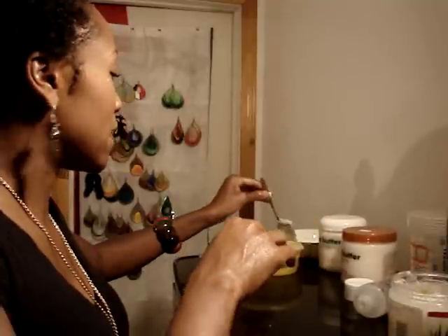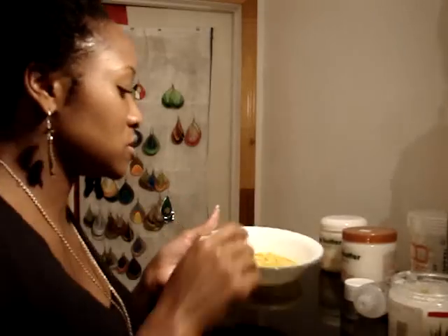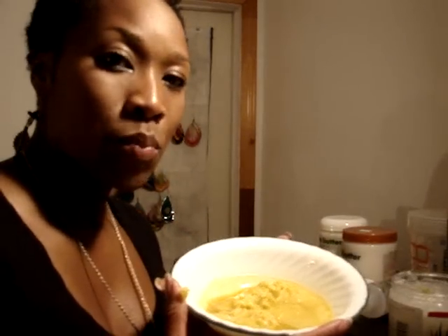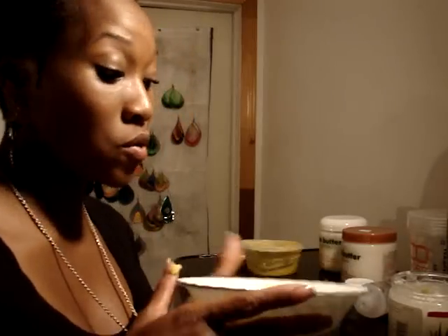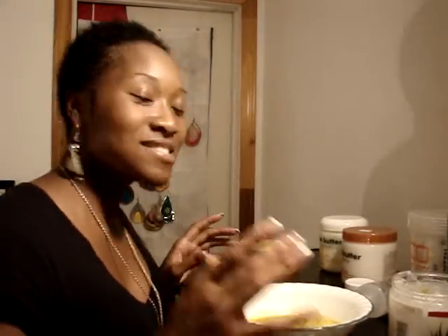Now over here, what I have in this bowl is melted shea butter. What I'm about to do is put this with the Cantu shea butter and mix it up. This is what I use after I do my co-wash at night — I put this in my hair and it works out great. I love this combination together. I have a YouTube video on it already, but that was the first time I used it and I really didn't know what I was doing. So now that I know how to actually put it together and make it work, it actually works better.